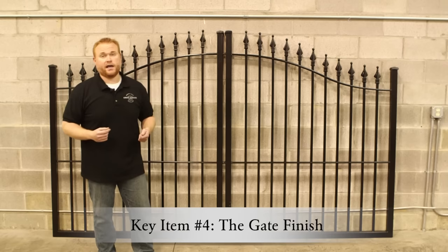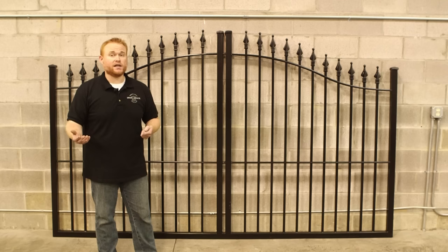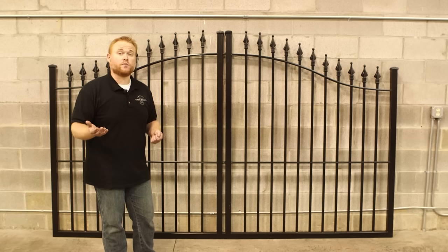Now another key element to look for when shopping for your driveway gate is what kind of finish does it have. We generally recommend looking for a powder coat finish because they're more durable, can be applied thicker, and hold up a lot better than paint. A lot of times the paint you see on the market is not properly applied, not properly treated ahead of time, and ends up giving you rust or peeling. It's for that reason we recommend looking for a powder coat.